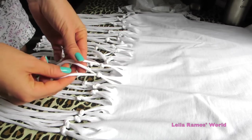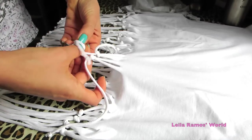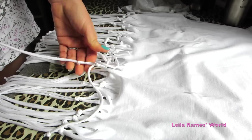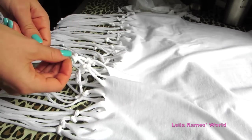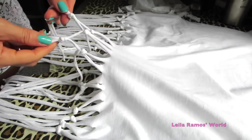If you want to stop here, it is probably going to look already really cool. But I wanted to make a second knot. So you are going to take one strip from each knot and make a new knot, and we are going to continue doing that all around the t-shirt. That is just going to create a really cool effect.